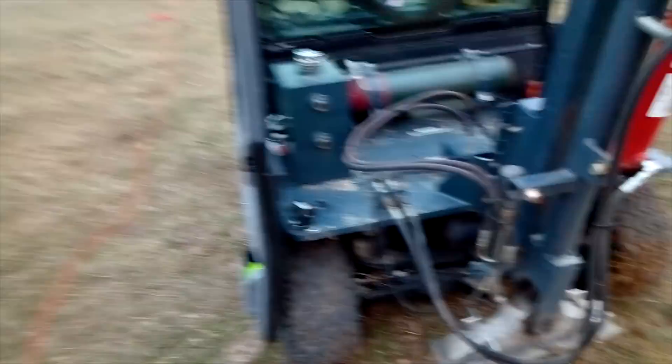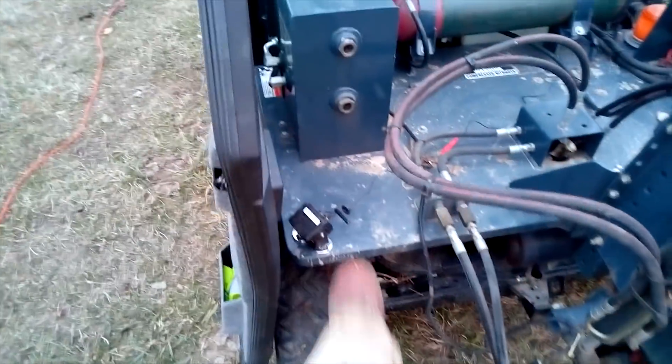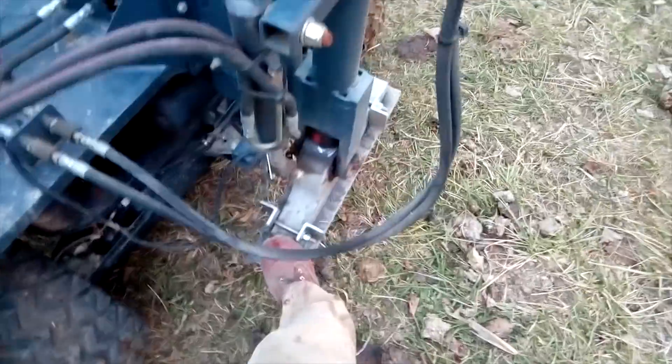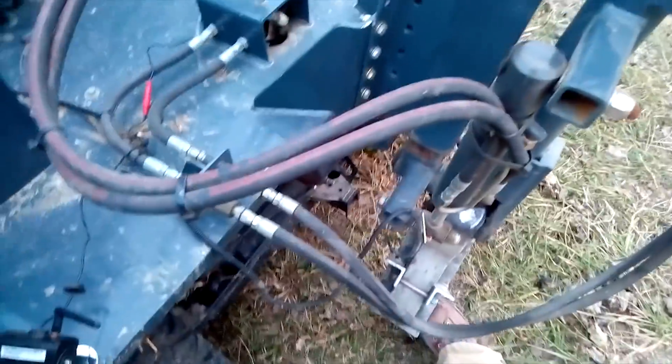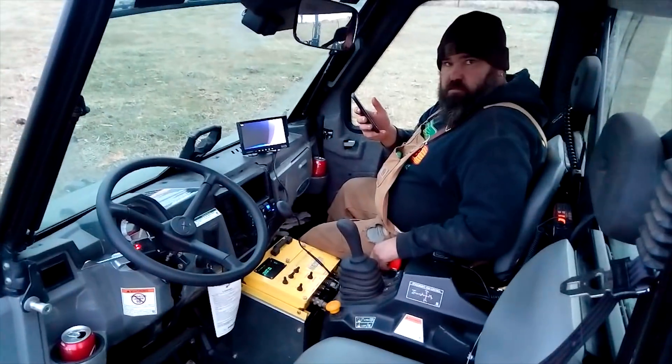I'm Darlington. I guess I could give you a tour of the thing here. Nitrogen cylinder here, ridiculously overloaded Polaris there, here's the hammer right there. Diesel Polaris, the controls, got a helper.